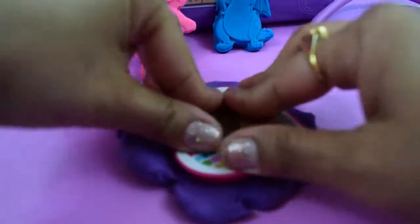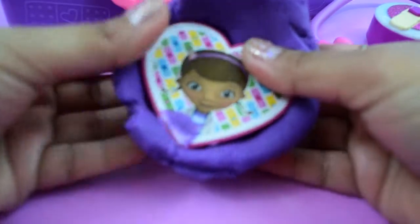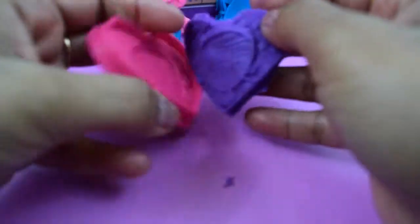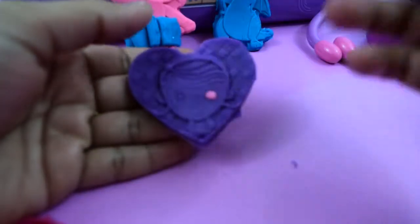Time to mould Doc McStuffins. The colour of the Play-Doh is perfect for Doc. Now let's make her eyes.